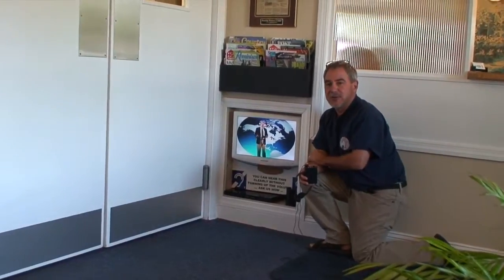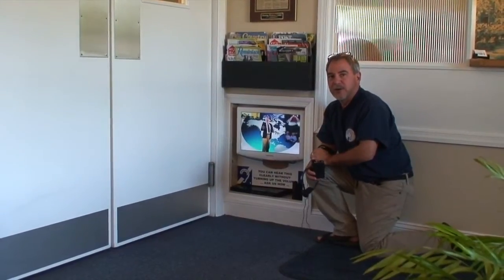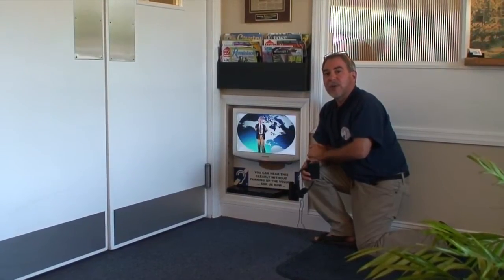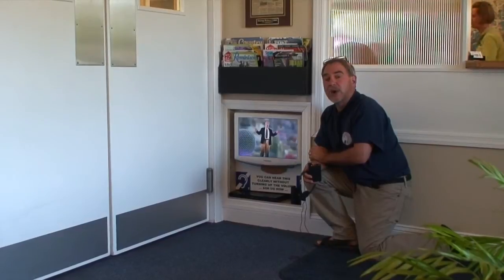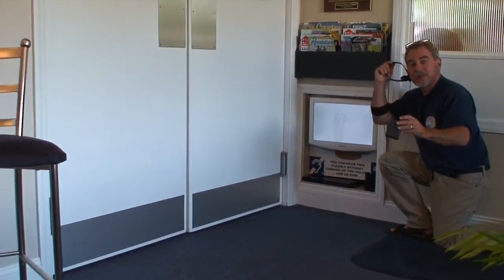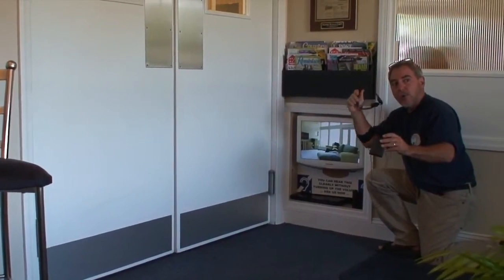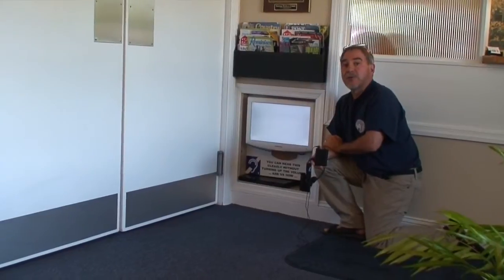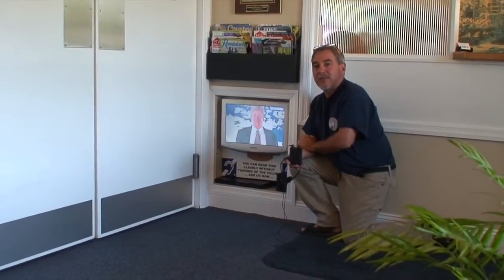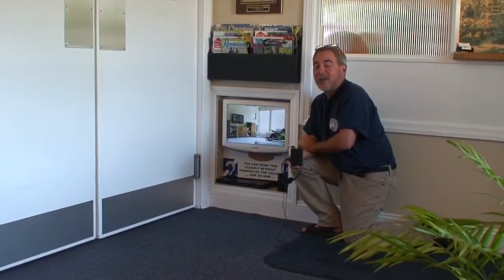Once we have our connections made and our loop run, we're ready to test and verify our signal. We have an IEC standard that we can measure the strength of the signal with our field strength meter, which lets us know that we've met those standards. However, in a home, the ultimate standard is the user's ability to hear that signal and know that it's good and strong to their satisfaction. We'll turn it on and verify with our loop listener that we have a signal, then make sure the user is in the right hearing aid program with connected batteries. Once they get the big smile on their face, we know we've done well and the loop is great.